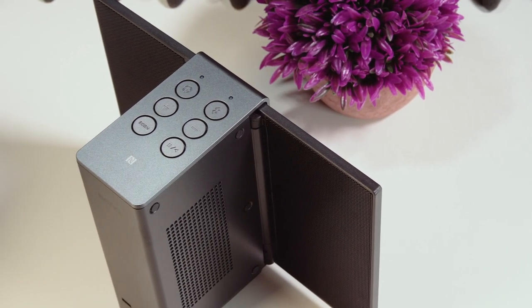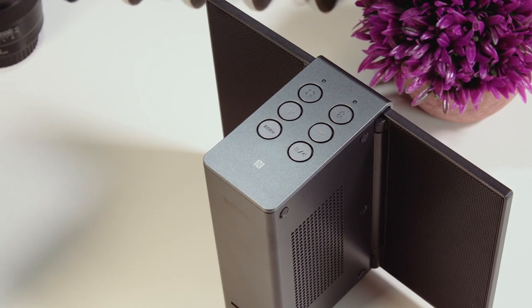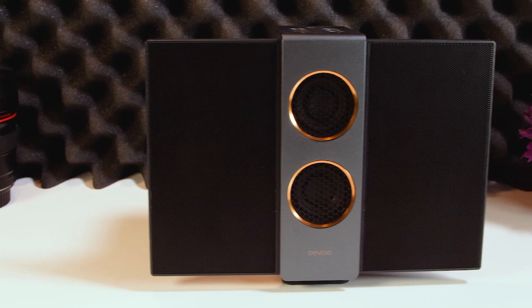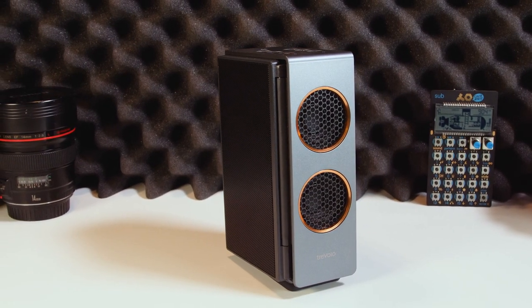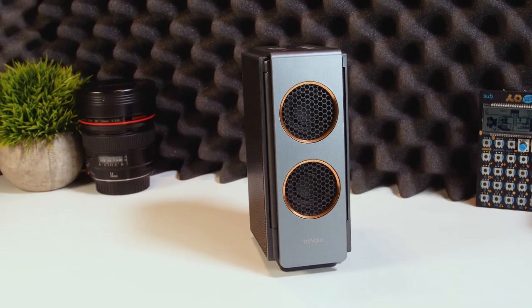Listening to music on the Travolo S is a surprising experience. After several hours of listening, things sounded great. There's no ear fatigue, and you're not tired from straining to pick out details. While it's certainly a distinctive sound with a lack of bass, it won't suit every style of music, but if you get the music right, the results are very impressive.